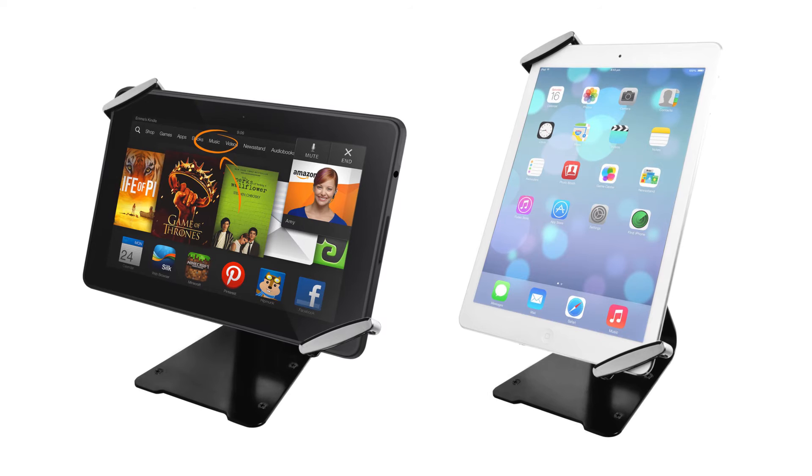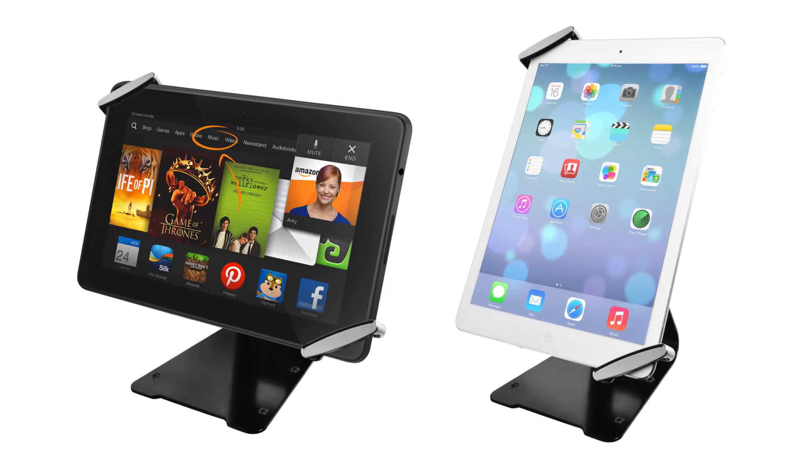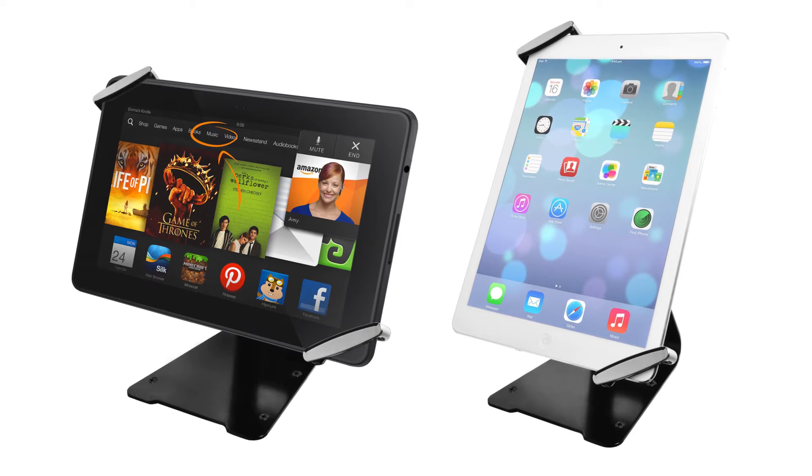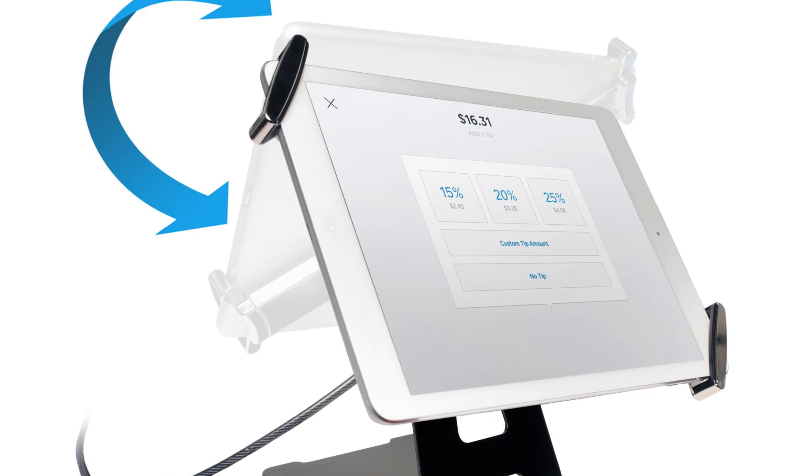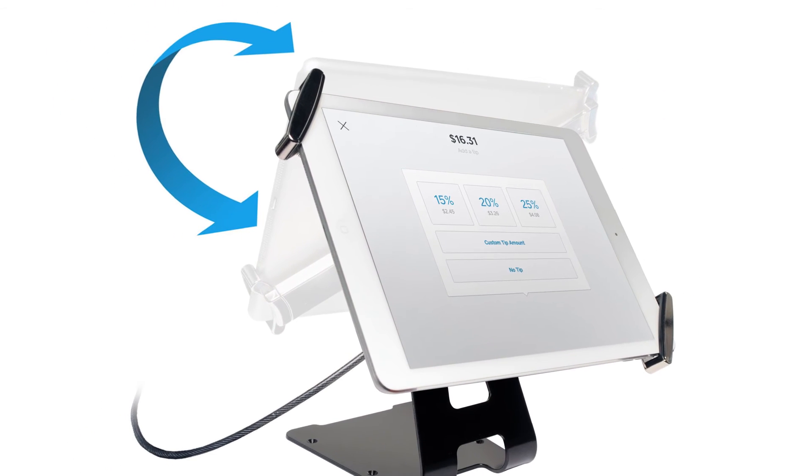The mounted holder can rotate to easily adjust the viewing angles for both horizontal and vertical views. It can also flip from front to back to easily switch user sides.